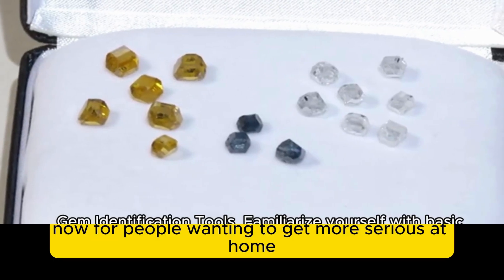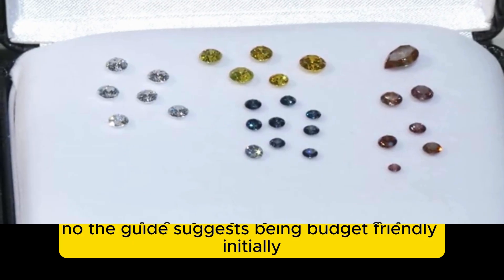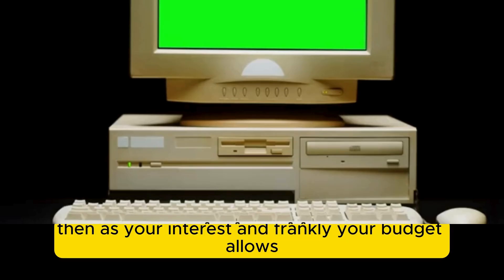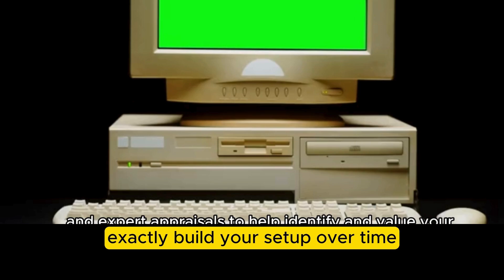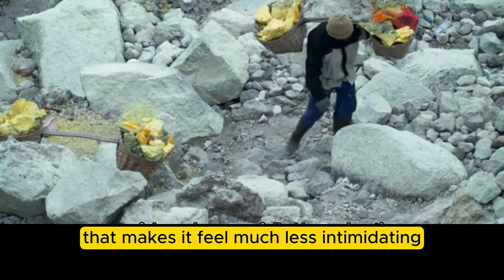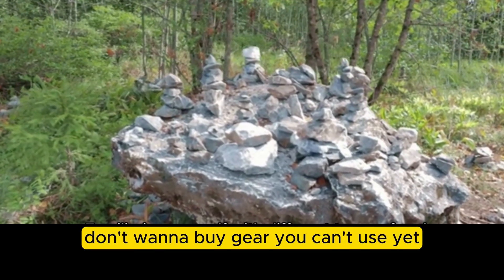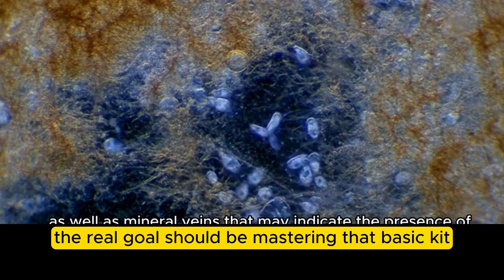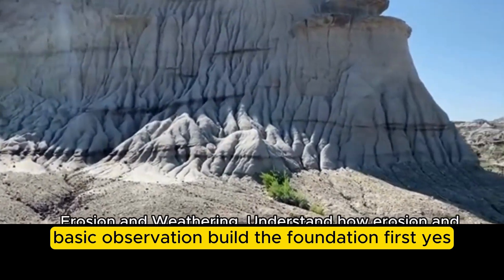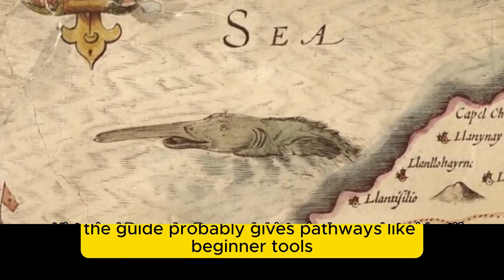For those wanting to get more serious at home, the guide covers building a home gemology lab without breaking the bank. The suggestion is to be budget-friendly initially — focus on the fundamentals first: loupe, tweezers, cleaning supplies, maybe a basic hardness kit. Get really good with those, then as your interest and budget allow, add more advanced tools over time. The guide distinguishes between what's essential to start versus optional or more advanced, making it feel much less intimidating. For beginners, mastering the basic kit and building a solid foundation comes first.